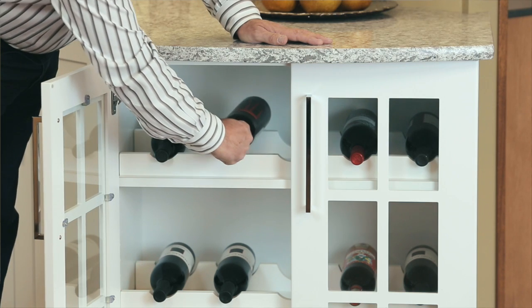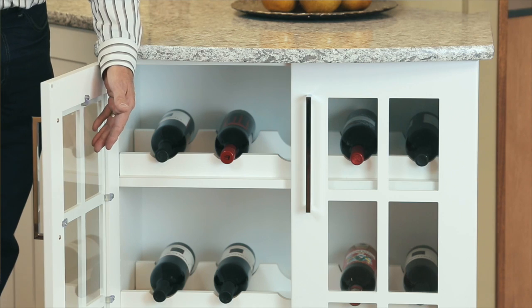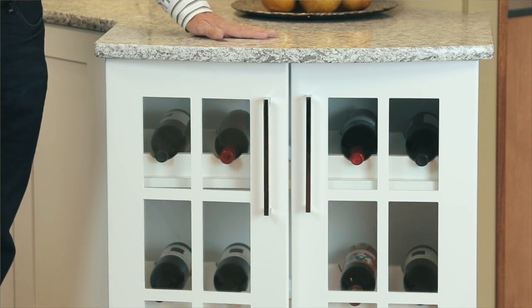You can select one, two, or three. In this case we did two. Great wine storage — the 15 inch depth allows for the height of a wine bottle on its side, and the look of glass keeps everything clean.